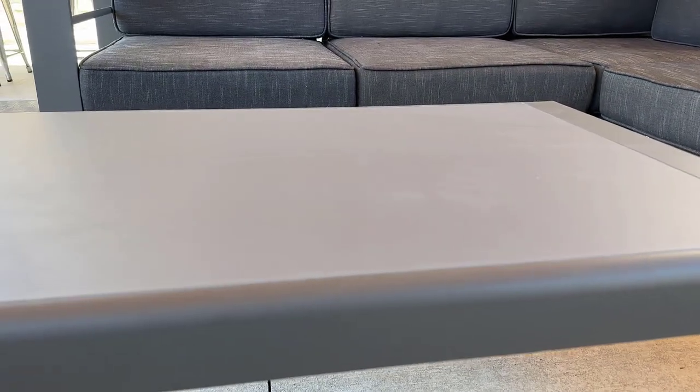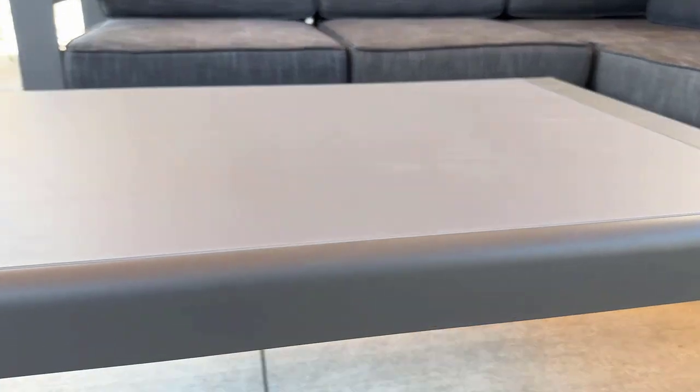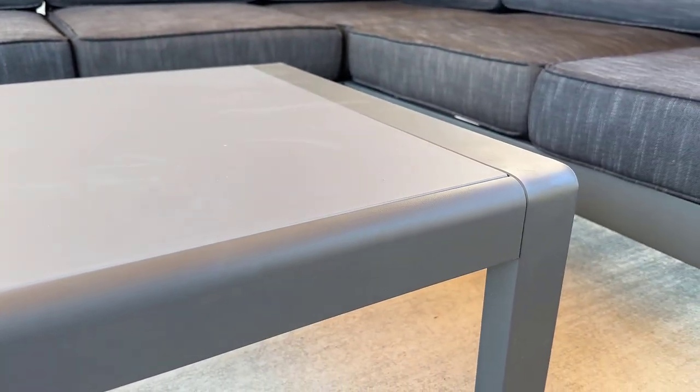We do have to wipe the pollen off because of course that gets on any outdoor furniture, but we've been really happy with it. I also like that it has a modern square shape but it does not have sharp corners, so I think that also makes it a really good coffee table.